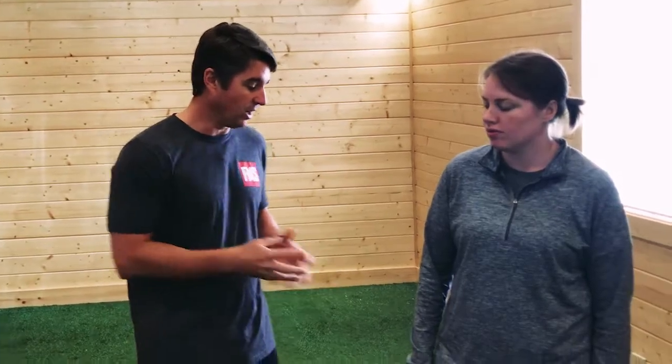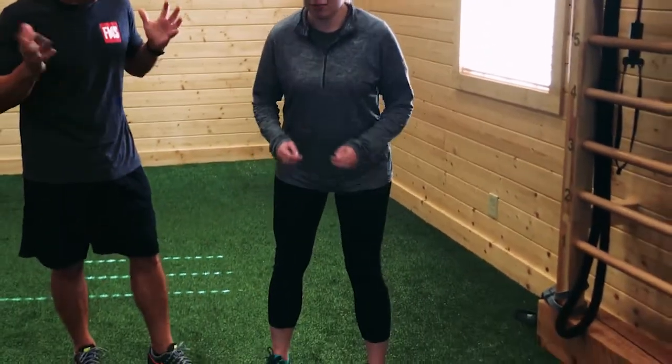So if we look at Laura here — Laura, just squat down. I'm not worried about anything, just do a little squat. Just go as low as you can go. Do another one.